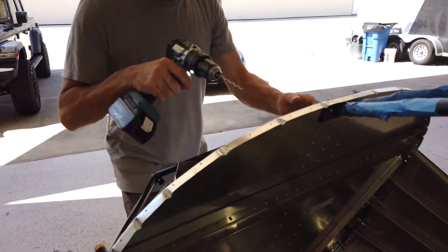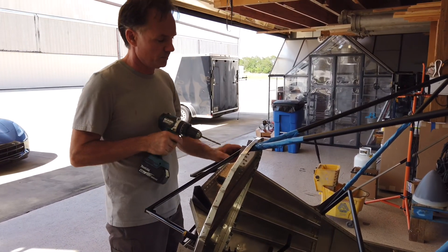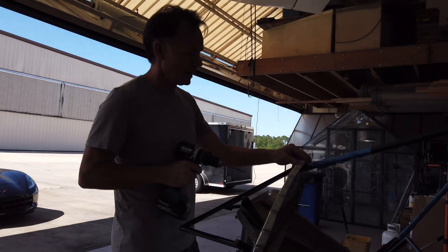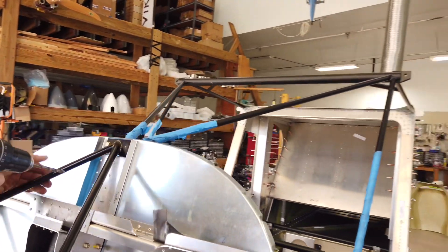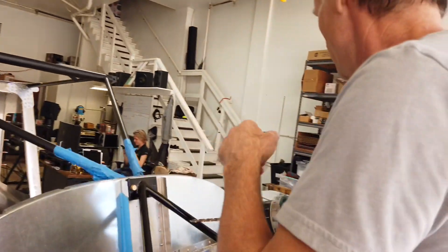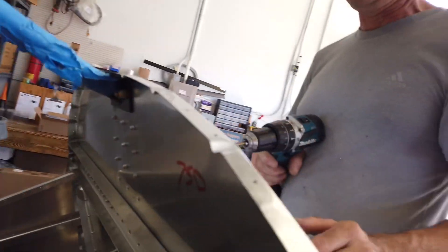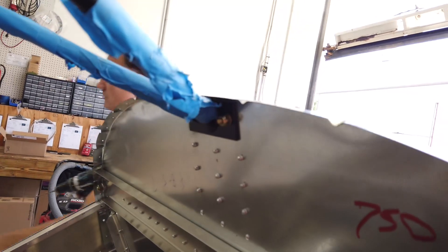We just finalized with the quarter-inch — steady pressure, low RPM — and got it through. Now we have a quarter-inch on both sides. The bolt length is seven-eighths of an inch, and we have a dash-four washer on the outside, one on the inside, and a nylon nut on each side.